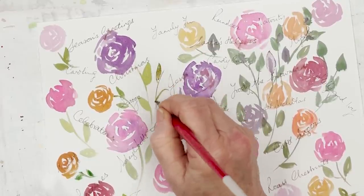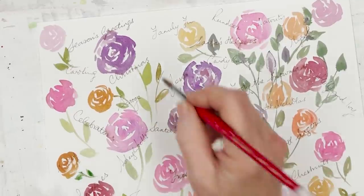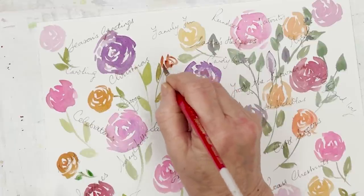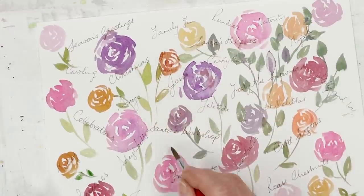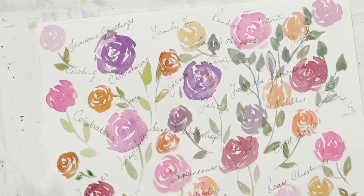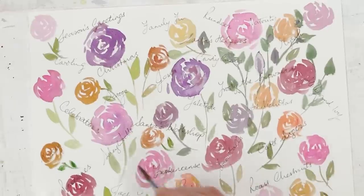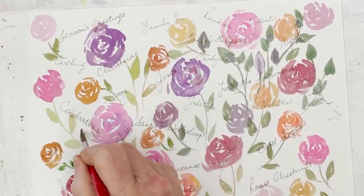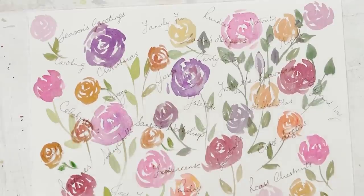I'm using a number 17 round brush. This one is a Drawwell from Japan, very inexpensive — you can order them direct if you want. I find it does most of what I want. I don't need lots, although I unfortunately have got too many brushes. You don't need many brushes to paint with, so people who are on limited resources don't need to feel hard done by — you only need a couple of brushes.